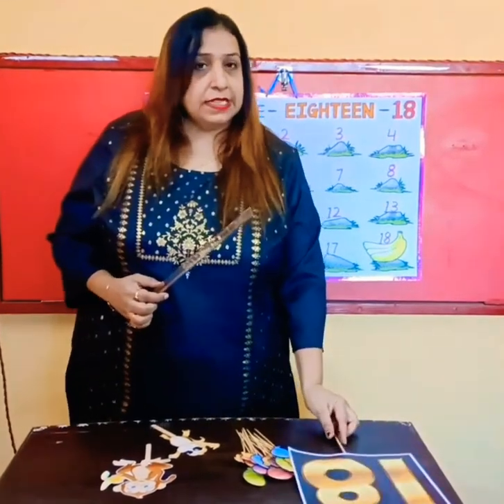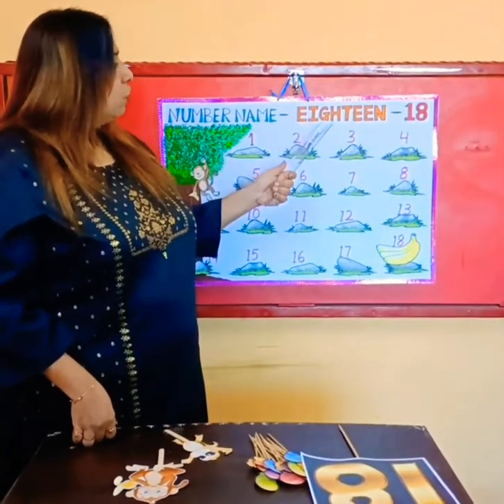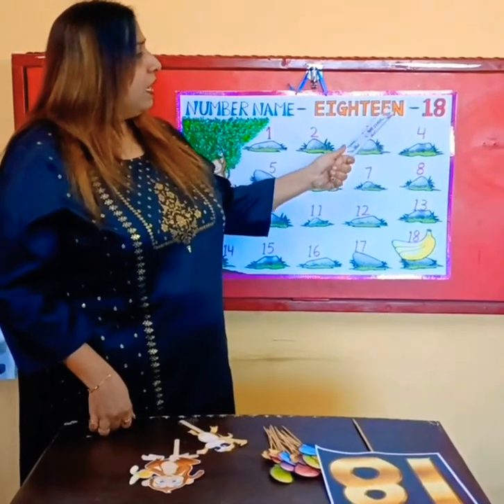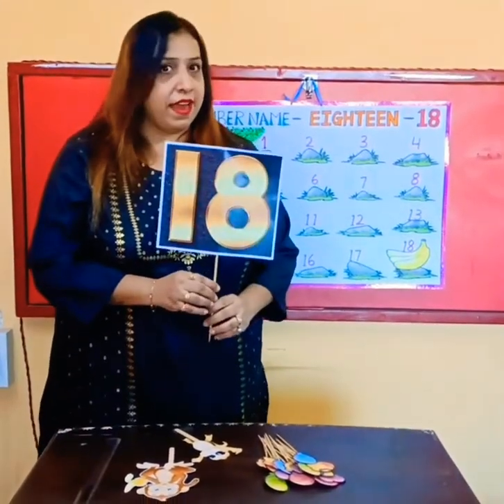Come on, now let's see the normal name of number 18. It's E-I-G-H-T-E-E-N — 18! So now let's trace the number 18 in the air.